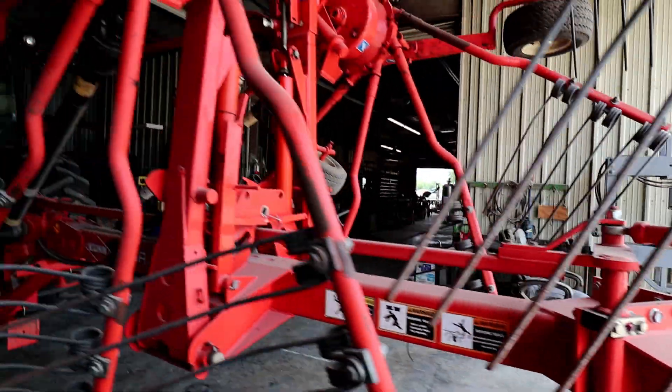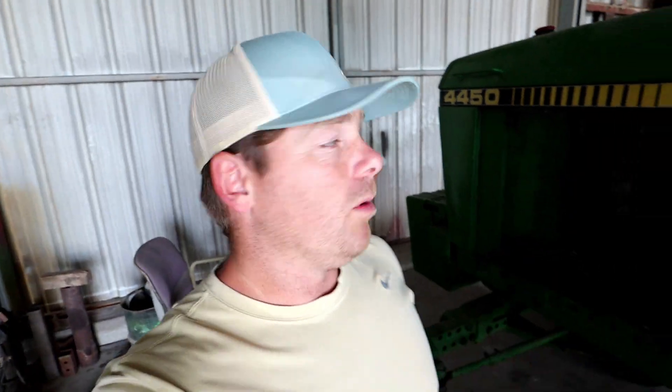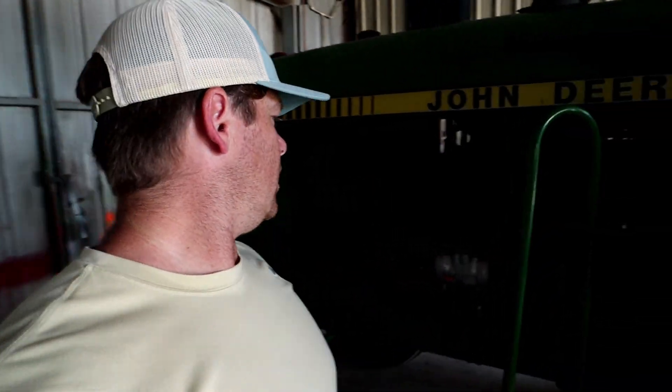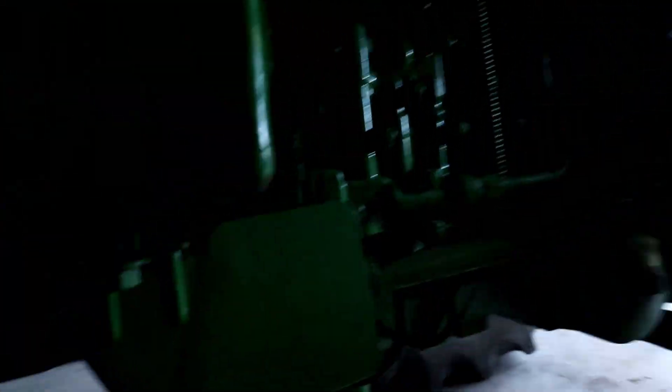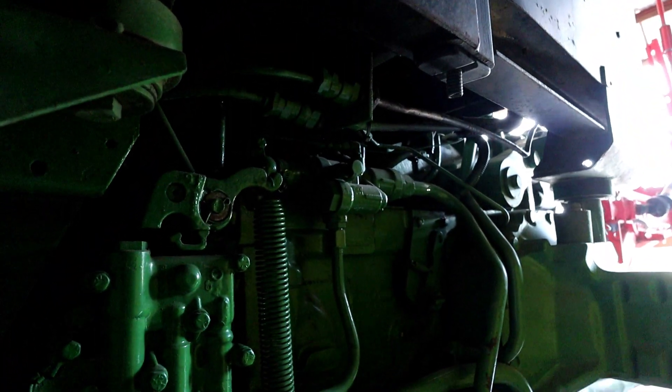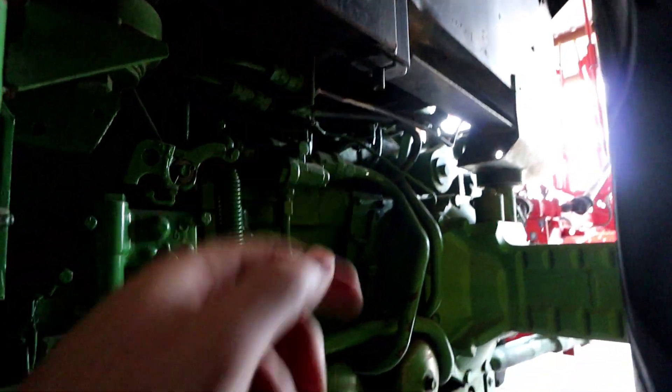The rake tractor is all greased up and ready to go, but there's one issue with the 4450 rake tractor. The AC went out — we got a new compressor for it, but we found we also had to order a new AC line, which will be in on Tuesday. So this tractor will be down until Tuesday.